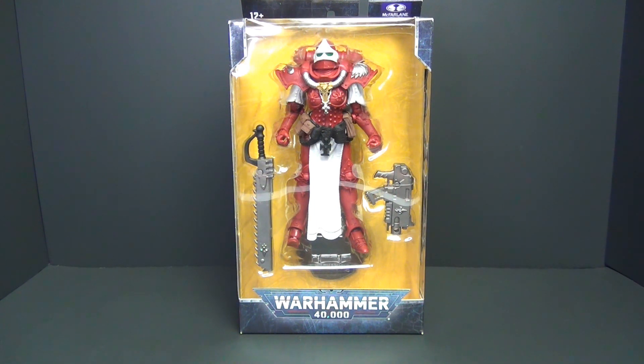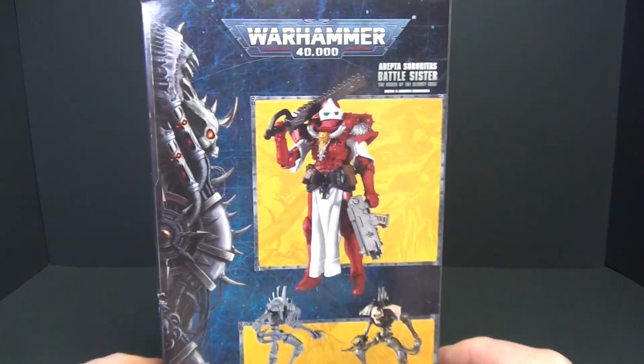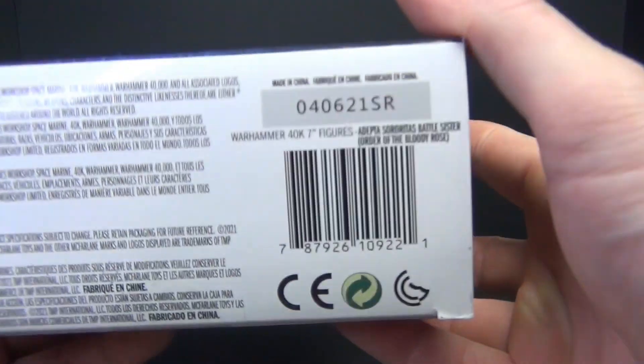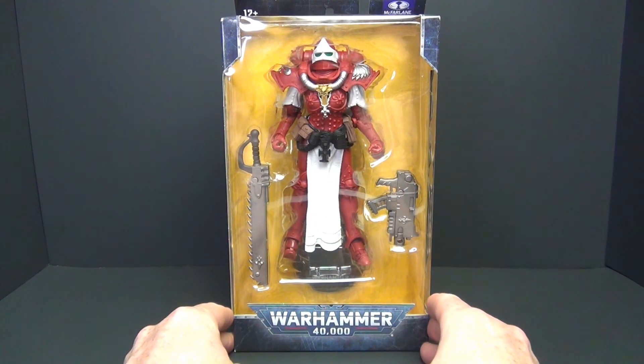All in all, we've got the package here, everything looks good. Got the pictures on the side and on the back, and we've got the UPC in case anybody's interested. So let's go ahead and crack her open and see what we've got inside.